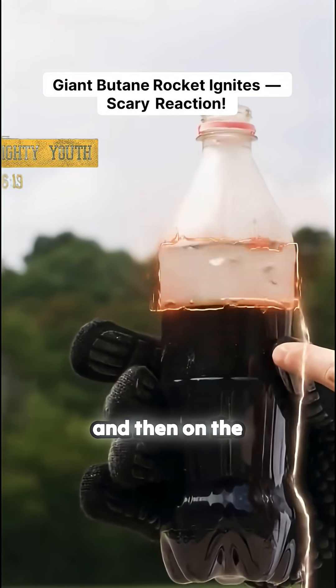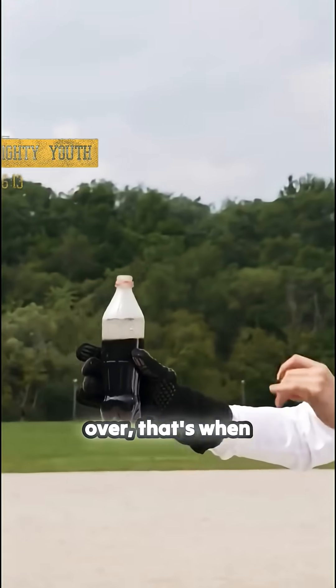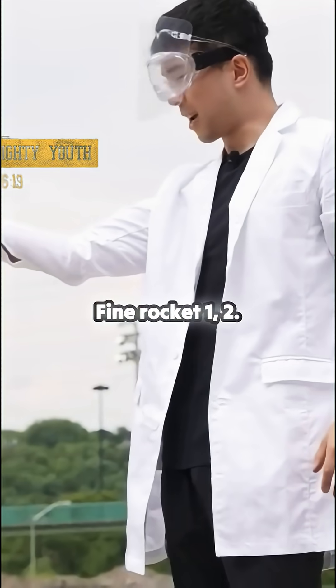On top we got a butane layer and then on the bottom we got a cola. Once I flip this over, that's when the reaction will start. Butane rocket!